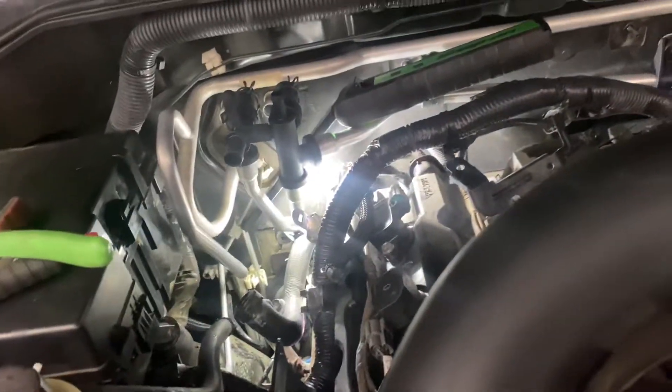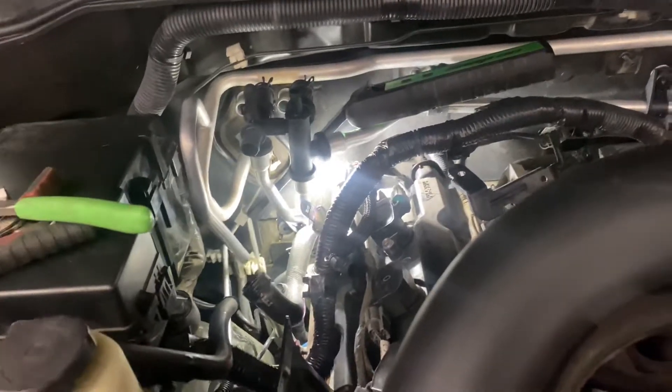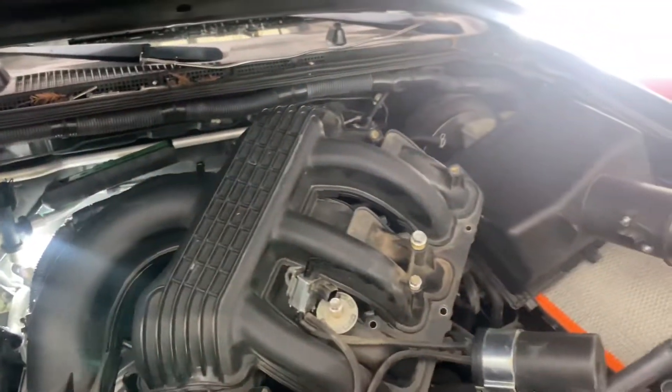So yeah, be careful when replacing the camshaft sensors on these 4.0 V6 engines on these platforms. Otherwise you're gonna be just like me — all pissed off, having to rethink your life choices up to this point. Have fun guys, anyways.